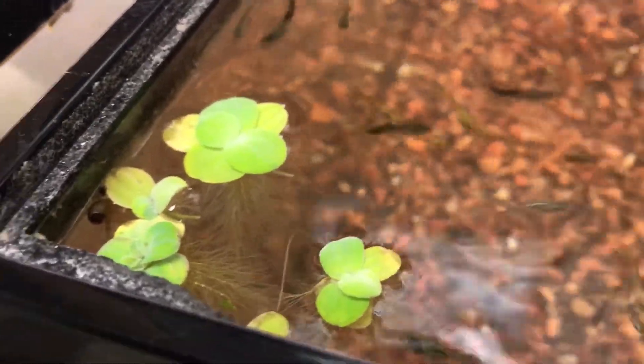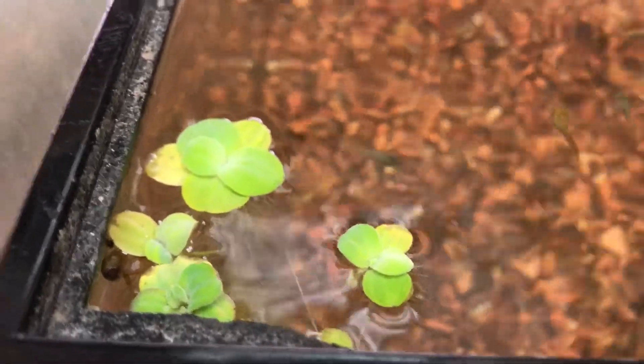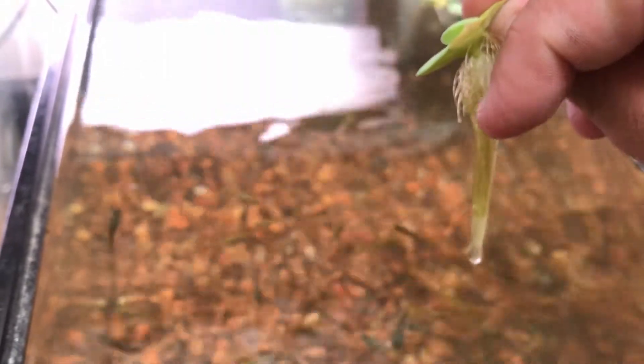I added some dwarf water lettuce to process some of the fish waste and add oxygen to the water. I've noticed how dwarf water lettuce propagates — on the plant there's a separate plant attached to the roots right here that you just give a slight rip and it separates from the main plant.